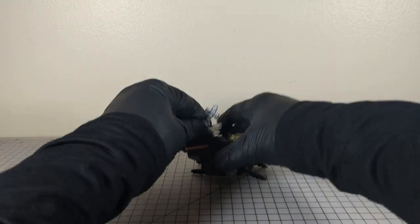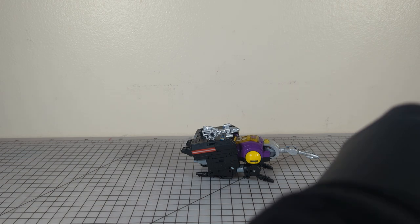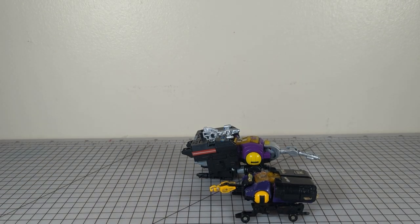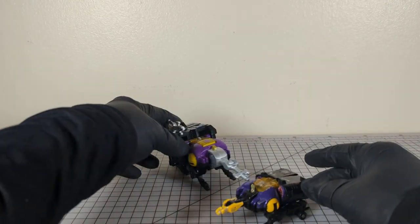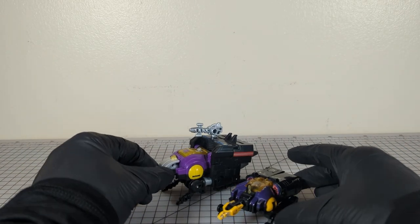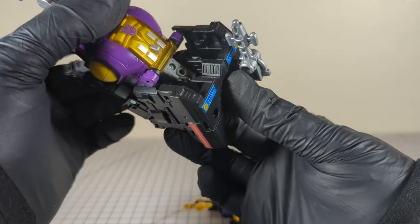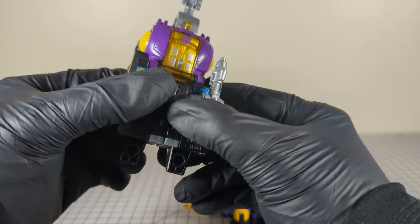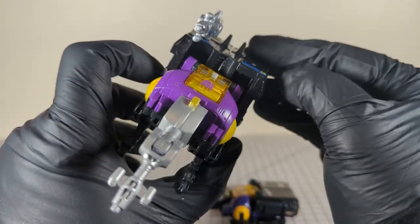You throw the cannon up on the leg, so at least he's got weapon storage. But it just doesn't really seem to collapse on himself as well as G1. It feels like there should be more to it, but yeah — he just kind of sits there with his legs gaping.